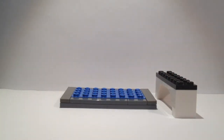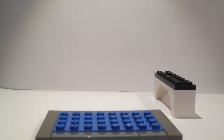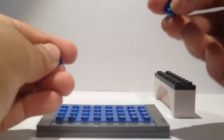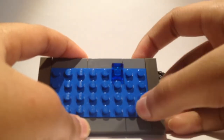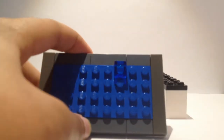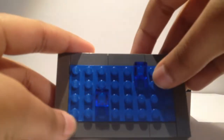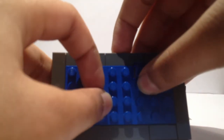Now, the water is looking a little bit empty, so I think we should add some details onto the water. We're going to take two cheese wedges — I'm using trans blue, but if you don't have a trans blue cheese wedge, just stick with normal blue. The first one is going to be right here: from the bottom right, that's 4 up and 3 to the left. And I'm going to be placing my other cheese wedge right over here, which from the bottom left is 2 up and 3 to the right.